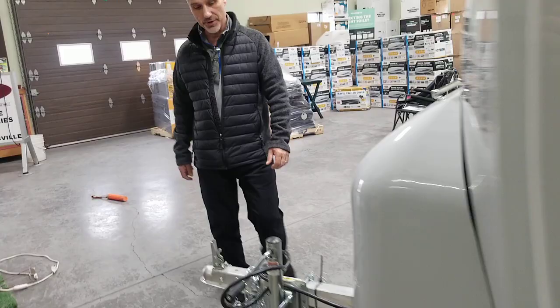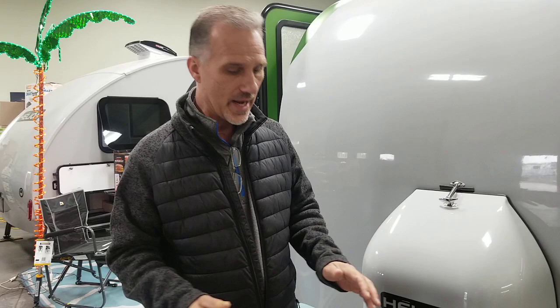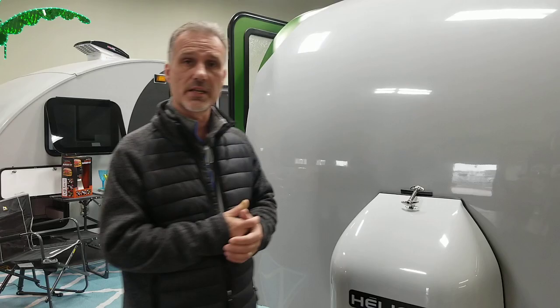One more feature on the tongue — this thing is equipped with a seven-way plug, meaning there are brakes on this trailer. It's not necessary by law; it's way below the GVWR limit, but they still put brakes on all of their trailers, including tiny little ones that weigh 500 pounds. You don't have to use them if you have a vehicle that's rated to tow a decent amount of weight — all you need is an adapter. But if your vehicle is on the smaller side, like a CX-5, an Escape, a RAV4, or even a hybrid model, adding a brake controller would be a good thing.